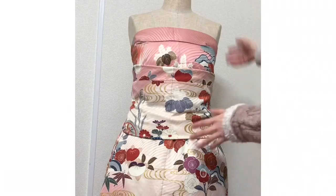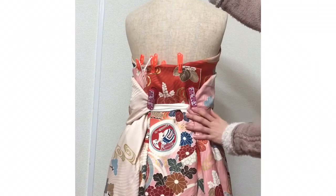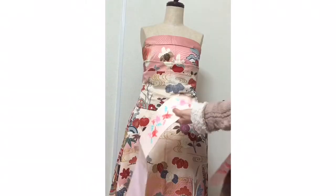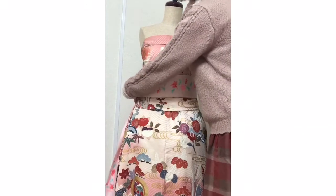Look, it's beautiful, isn't it! The back side is like this — I pinch here. And this is the kimono's under belt; I put it here to make it more beautiful.